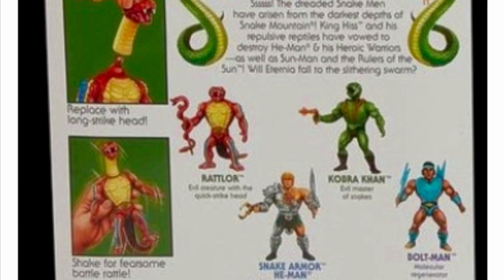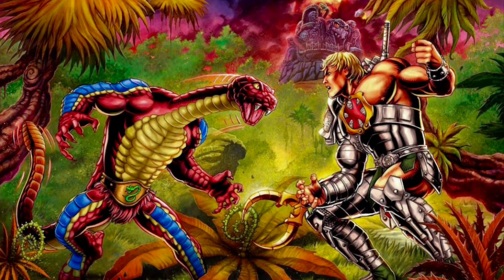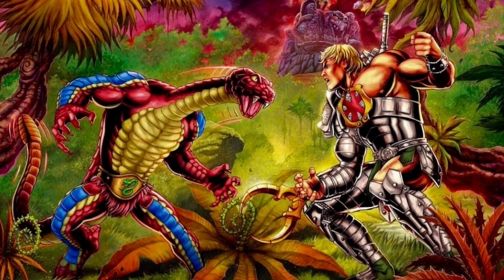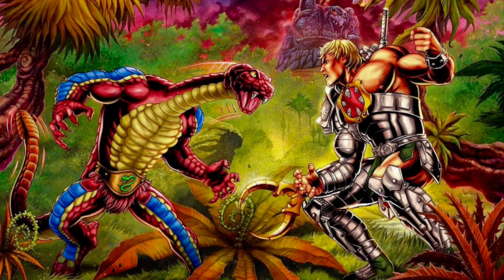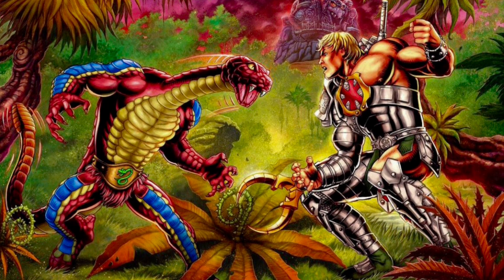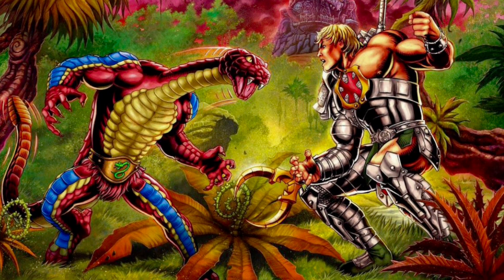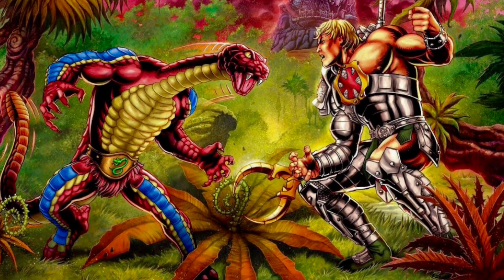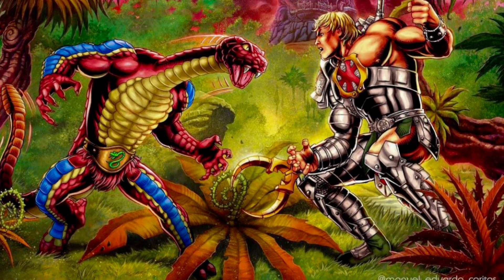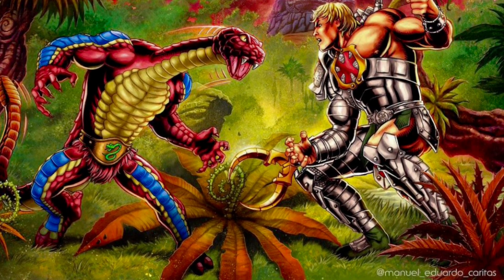So you're getting a pretty identical representation of the classic Wrathlaw figure, just minus the action feature. The card back artwork depicts Wrathlaw going toe-to-toe with Snake Armor He-Man in what appears to be a lush tropical setting. I'm trying to look around to see if there are any easter eggs in the background — Snake Mountain's in the background though. So somewhere in the vicinity of Snake Mountain is this very colorful tropical setting where the Snake Men are at play.